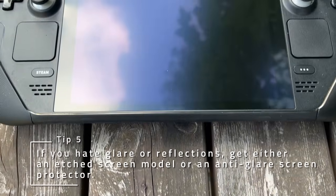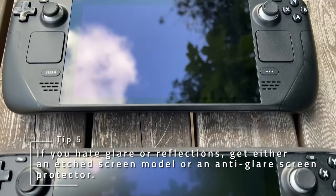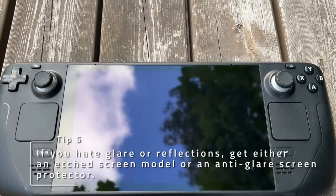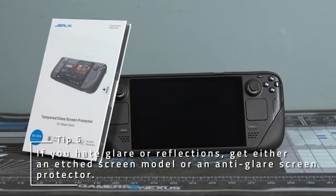If you hate screen glare as much as I do and you don't mind a little less sharpness, then consider either getting the deck with an etched screen or an anti-glare screen protector. It'll soften the image just a little bit, but I actually prefer that look.